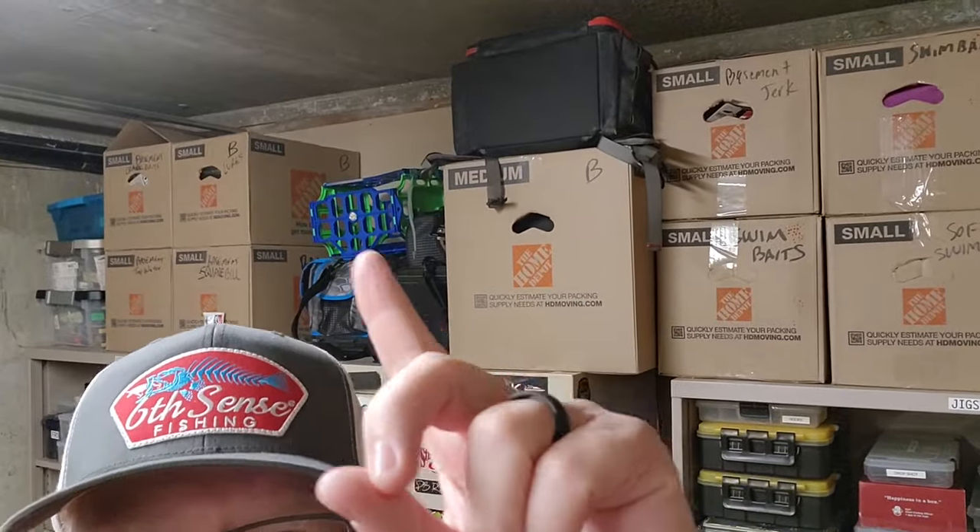Hey, it's Mr. Bass. If you've been watching the channel, you know that I moved recently to Arkansas, and I am still unpacking my moving boxes. Today I realized I'm getting ready for a tournament — I need to find a specific crankbait, so I'm going to crack open one of my crankbait moving boxes and unbox it today, and you'll get to see some of my crankbait collection.